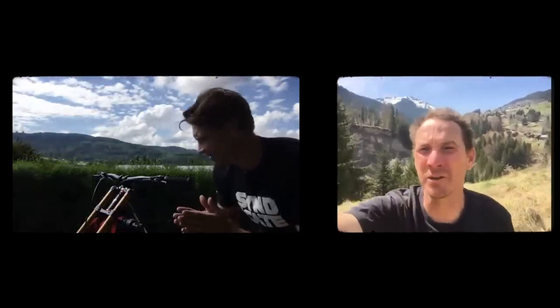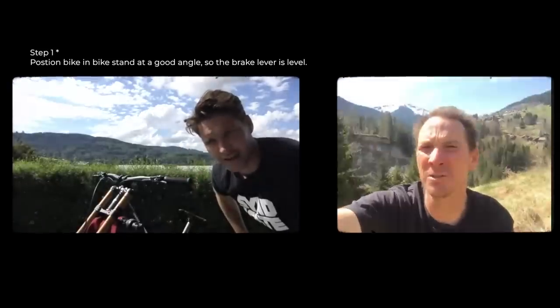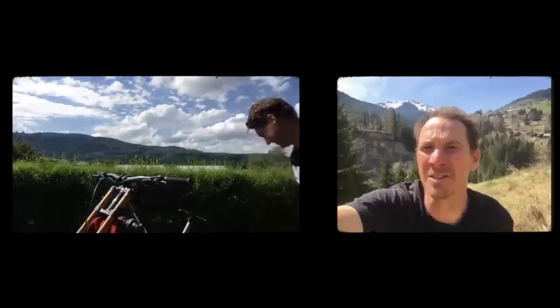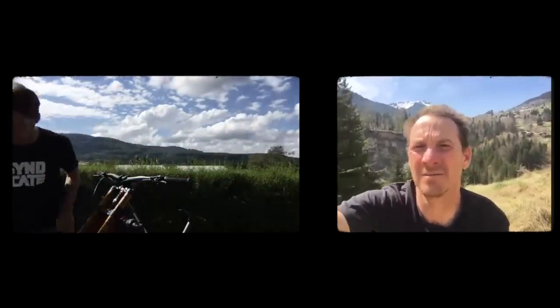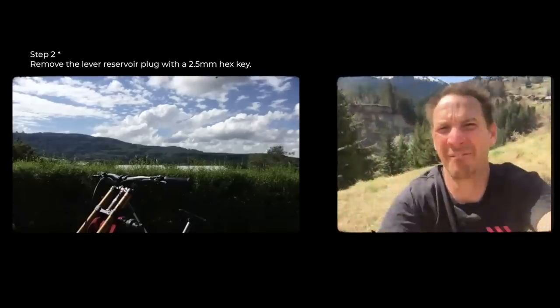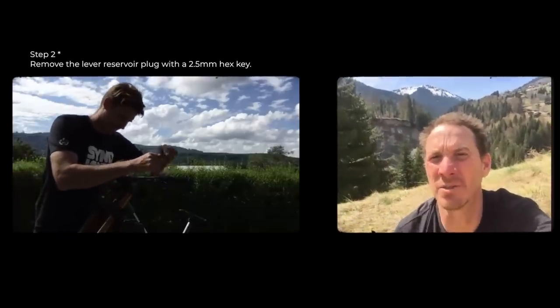Bike's in the stand and at a good angle — I can see the levers are level. Yeah, cool. So if you want to stick your little 2.5mm allen key in the plug in the top and take it out — that little thingamajig on the top. It's a little hard to see from here.